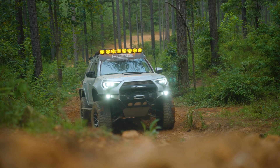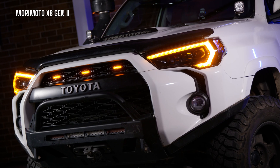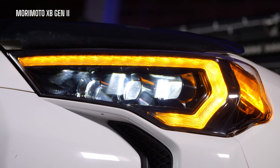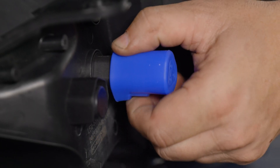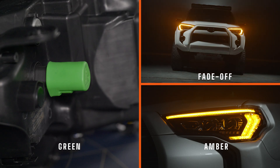I know that it's not just about light output — some of you don't even care about that, it's all about style. The daytime running light on the Morimoto XB generation 2 was super bright and they did a great job, but you couldn't select between white and amber like you can on the Morimoto XB EVO. There's a set of keys you can choose from — it's as simple as unplugging the key on the back side and plugging in a new one. There are four different colors, all controlling the DRL color and turn signal function.